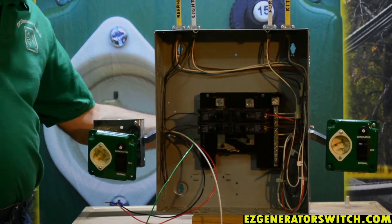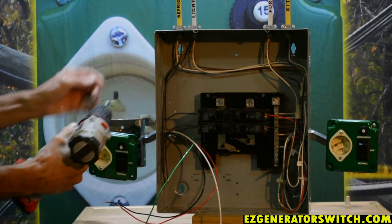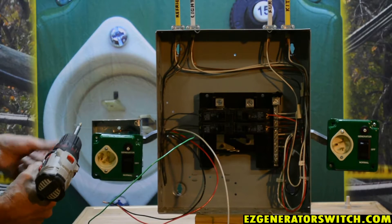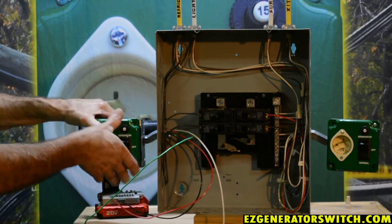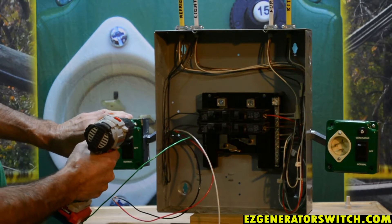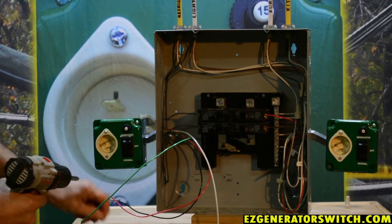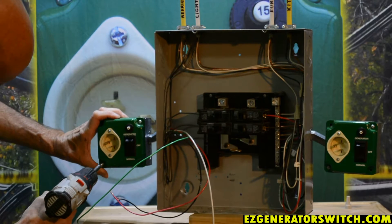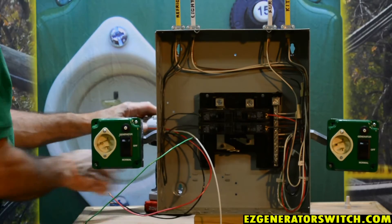So my switch is basically in. We will remove the two screws from our box, get our switch placed back in there, and tighten those two screws back up. Here's our switch mounted — we're left with four wires.